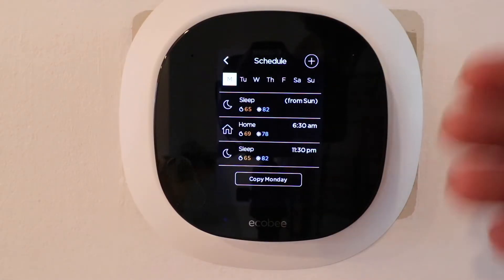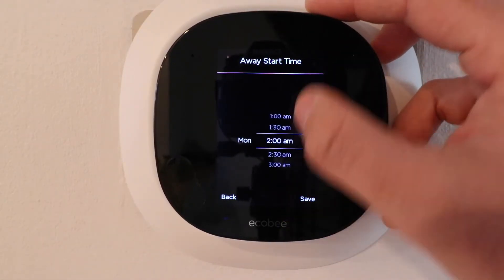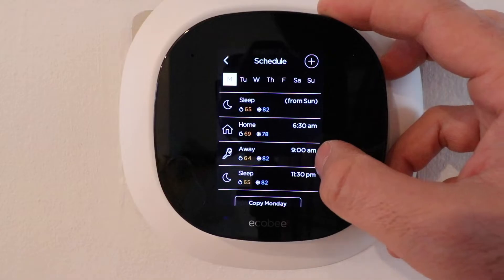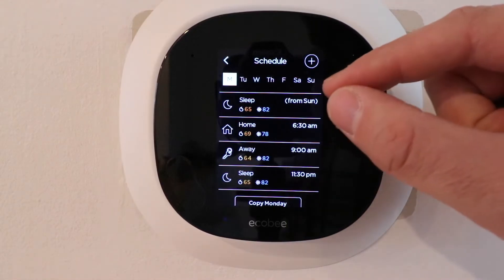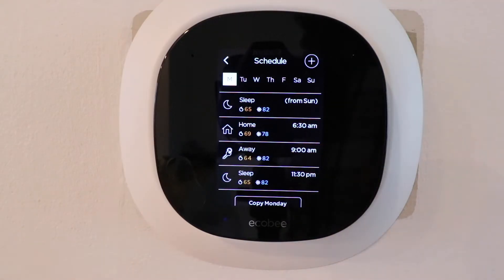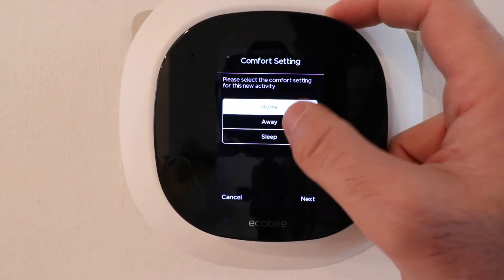Let's say we're going to work — we'll add an away mode at 9 a.m., and the away temperature drops to 64 degrees, with the next set point at 11:30 p.m. One thing to know about Ecobee is you can't have two of the same set points next to each other — you can't have sleep and sleep, or home and home adjacent. It has to alternate, like sleep then home then away. The Ecobee won't let you do that.